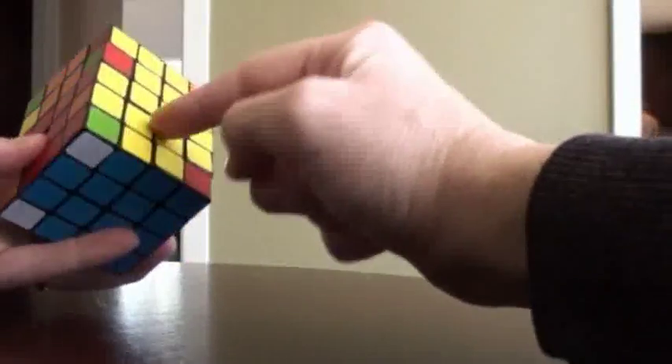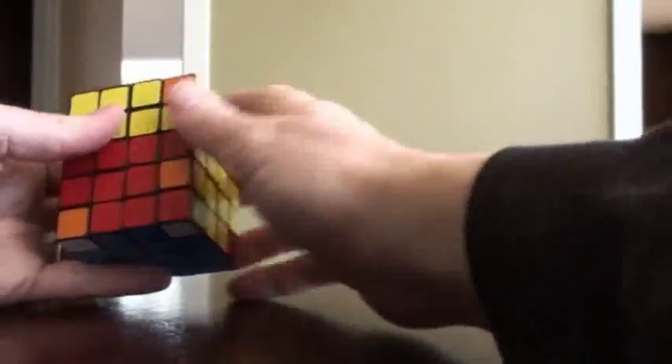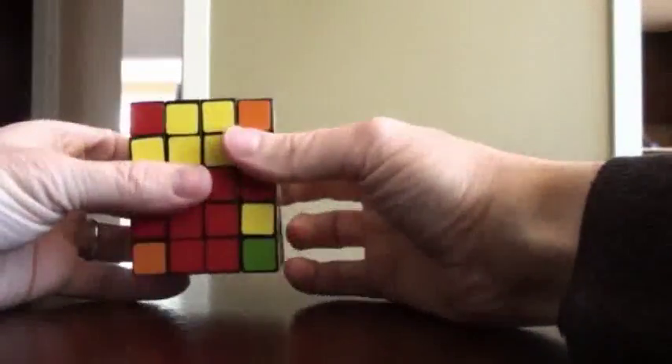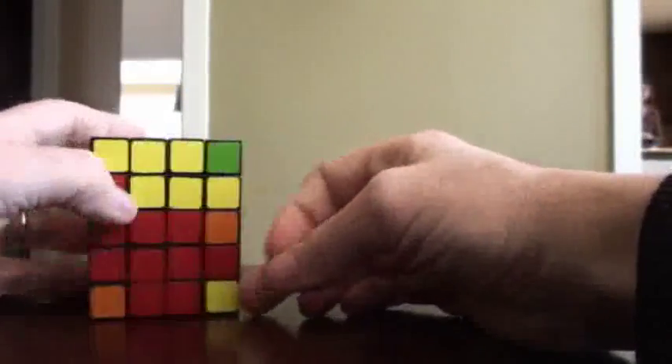We still have this over here, so we need the red and yellow. Red and yellow — and there it is, red, yellow. Nothing new under the sun. So there we have the bottom cross is pretty much solved. This parity will work its way out.